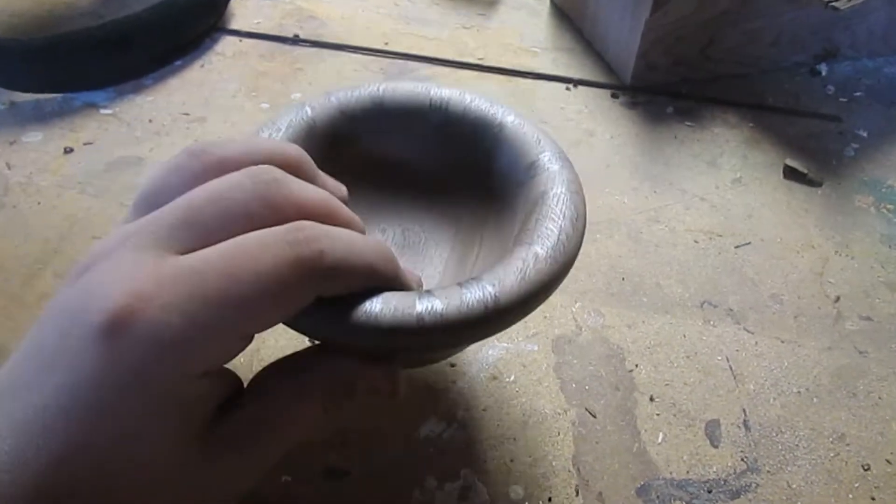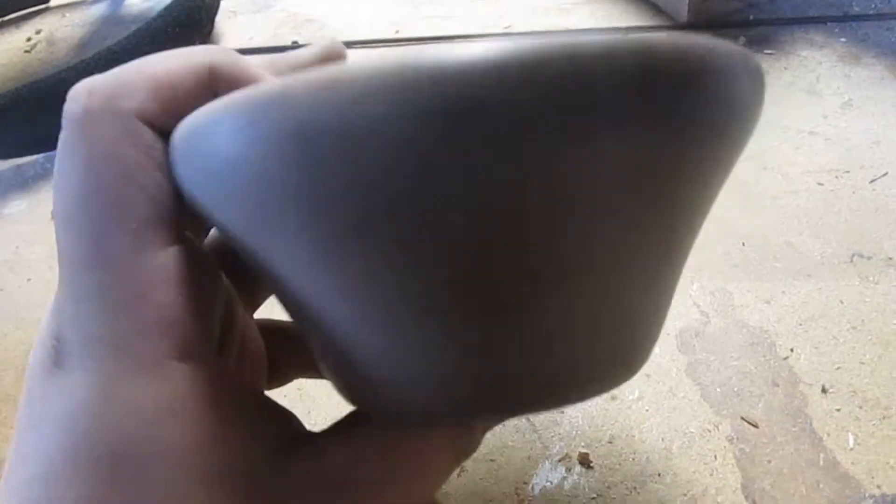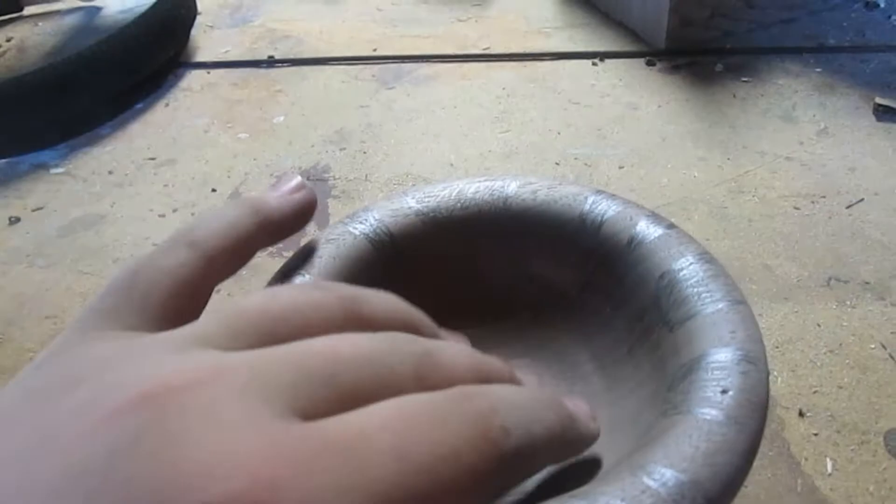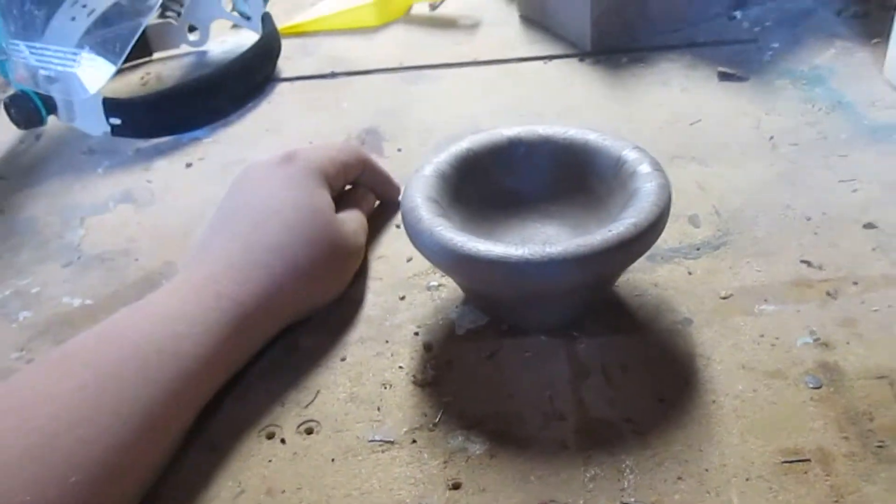I skipped ahead a little bit because my camera died, but I got it back working. I just took it off the lathe off the recess and sanded through all the grits on it. I marked out all of the places where I'm going to carve into with my Dremel — those are all going to be the little drips and waves coming off the edge. So let's go ahead and get started.